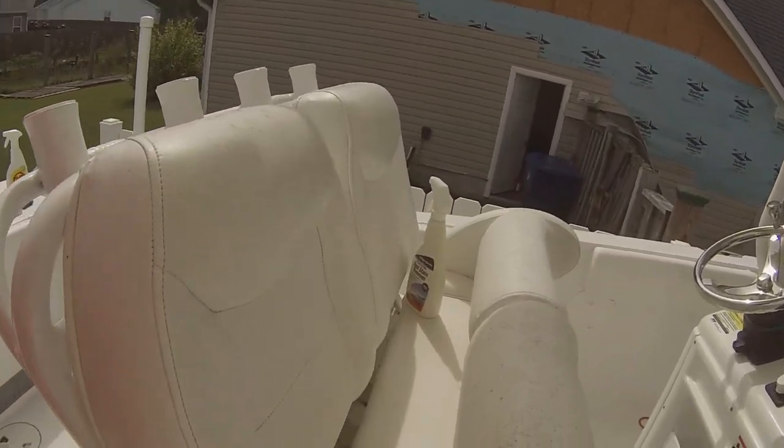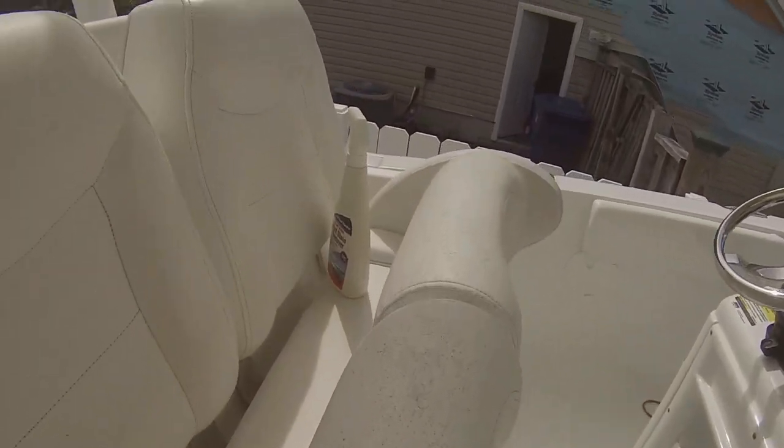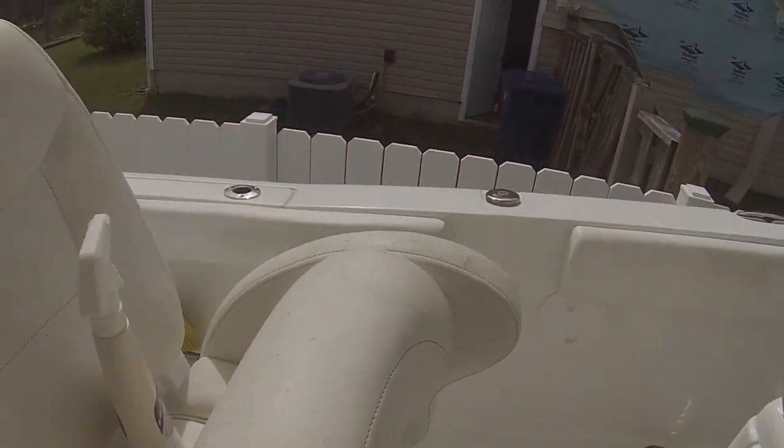Hello Fish On viewers, Rodney Fish On Forte here. Hurricane Florence is finally over and now it's time to get back on Fen Chaser and clean her up. I got mildew all on my seats and that wasn't there before the storm.